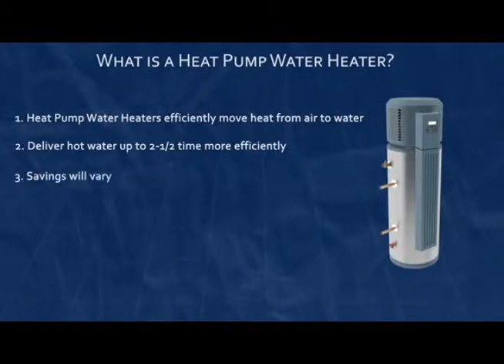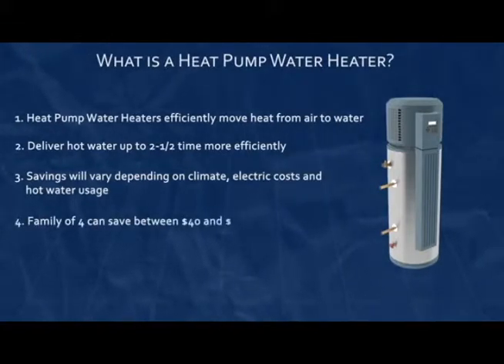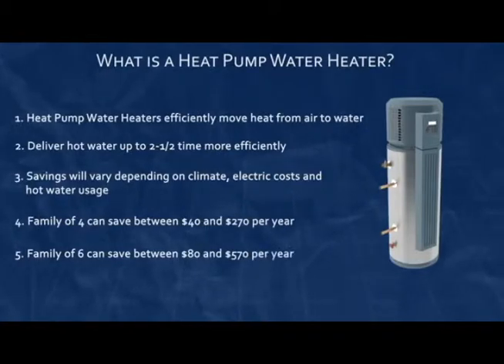Although savings will vary depending on your climate zone, the price of your electricity, and your family's hot water demands, savings per year for a family of four are between $40 and $270, and a family of six can potentially save between $80 and $570 per year.